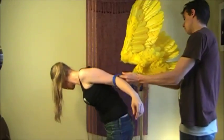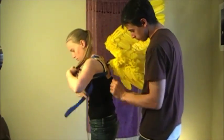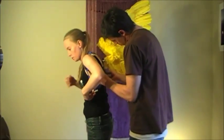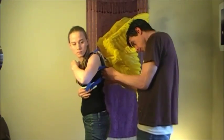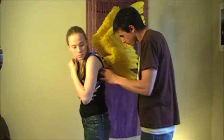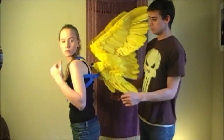Now I'm going to show the process of putting on and posing the wings. Here Ian's helping me with putting on the harness and you can see the wings are all folded up. It's really useful for walking through conventions when they're posed like this — they're really compact, narrower than my shoulders, and I haven't had any troubles with people knocking into them or me accidentally knocking into someone else.